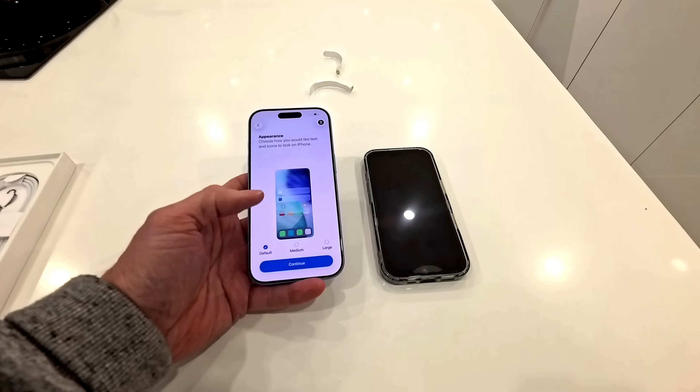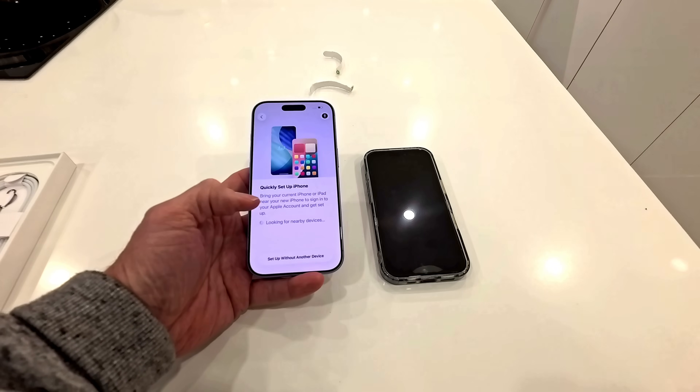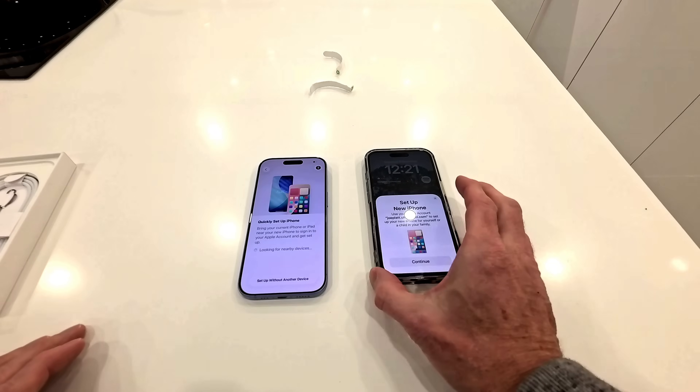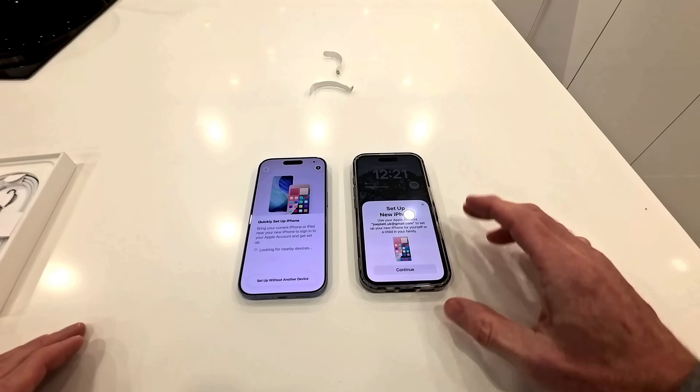Appearance — how would you like text and icons to look on the phone? I'm just going to go for default for this to keep it simple. Quick phone setup — looking for nearby devices. There we go, here's my nearby device. So on my existing phone, it's now come up: Set up new iPhone.